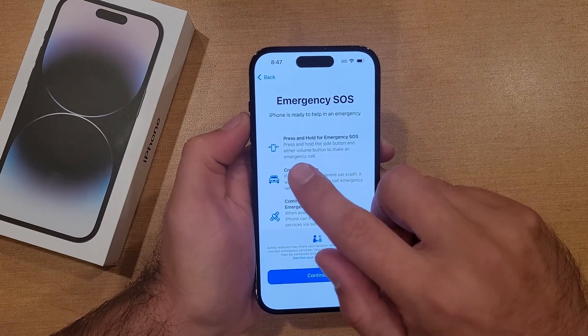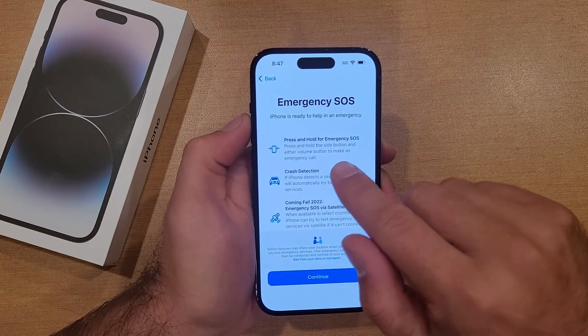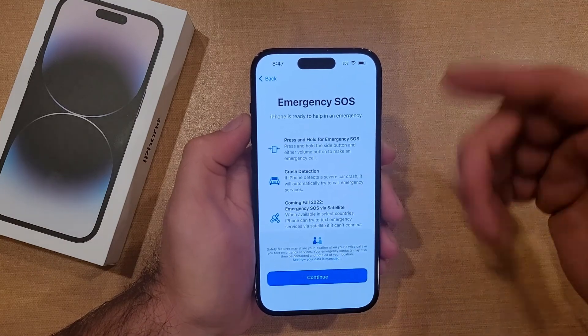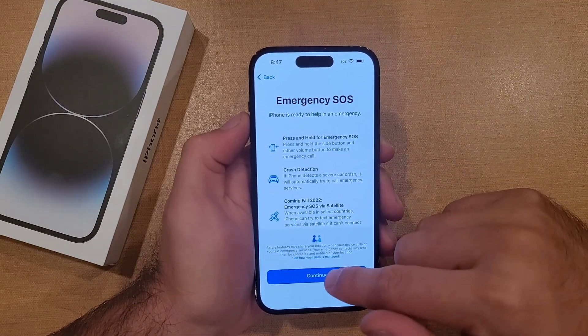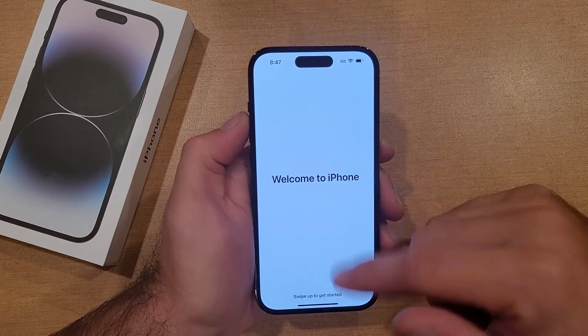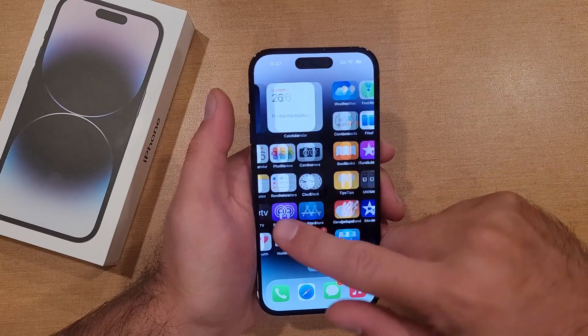Emergency SOS — it tells you how to do it. You can press and hold the emergency SOS by holding the side button and either volume button to make an emergency call. Crash detection will contact through your car and stuff like that. Go ahead and hit continue — welcome to iPhone! Swipe up to get started, and just like that we're on the home screen.